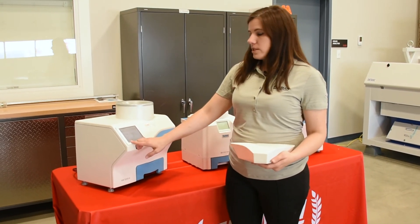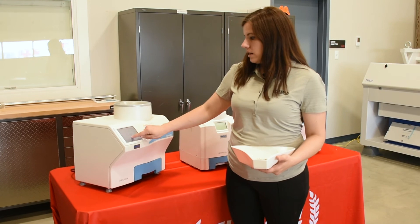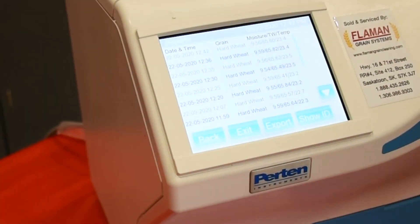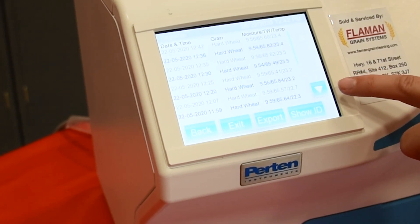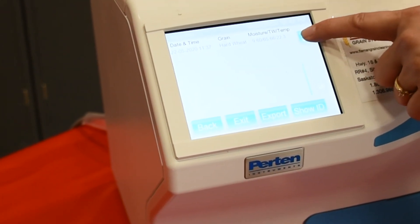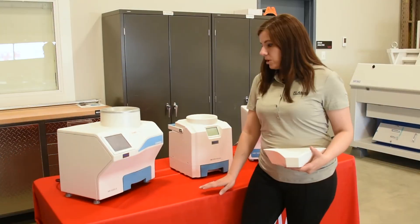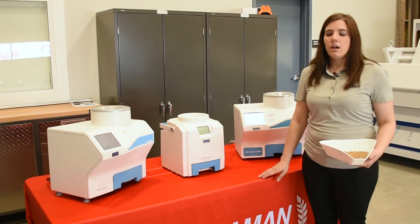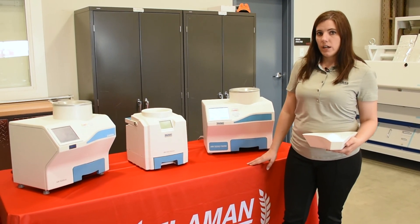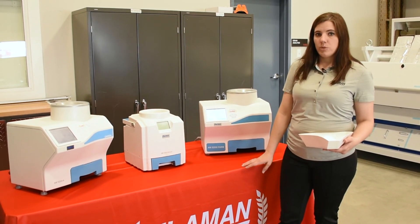All results are displayed by just pulling up a report, which shows all of the tests you have done by whatever filter you put on it. All of these units will test high-temperature grain hot off the dryer and keep an accurate and repeatable result.